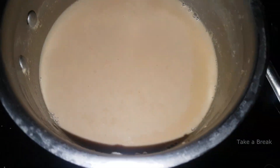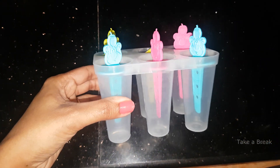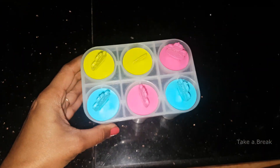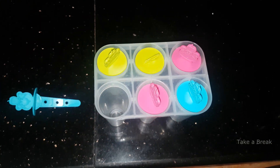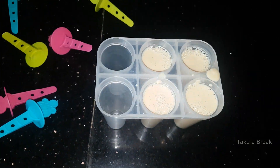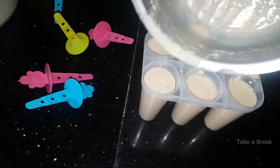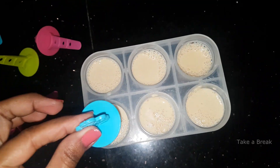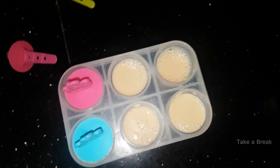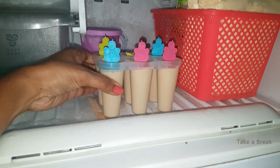Switch off and cool down, then put it in the mold. This is not a popsicle mold — it is a kulfi mold. You can also transfer it into a normal bowl or a popsicle mold. Transfer the liquid into the kulfi mold.